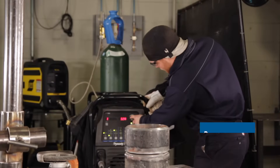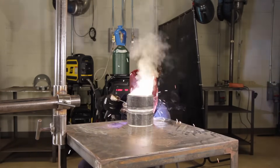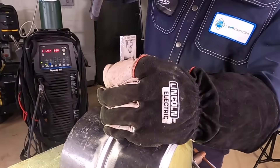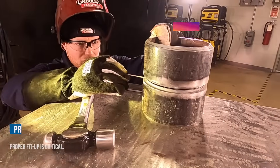Now we're going on to fitting and tacking our pipes together. Today we'll be using a 6010 for the root pass. We're going to tack this test coupon in 3 places. My technique is starting from the bottom bevel and going into the root opening and bridging the gap between. I'm going for about three-quarters of an inch. I'm using a gap wedge to ensure that I get a 3/32" gap for a proper weld. To have high quality welds you need to ensure proper fit-up every single time. When taking a test, always take your time and prep it properly.